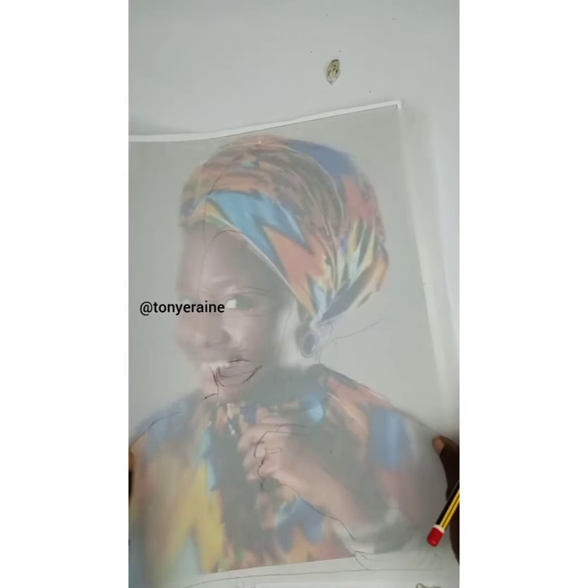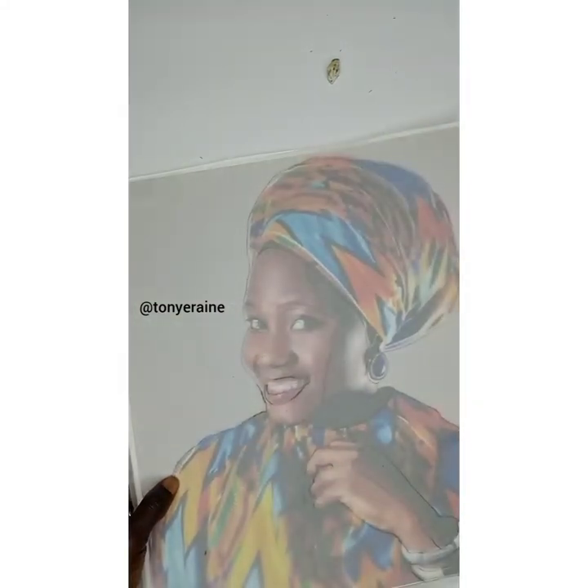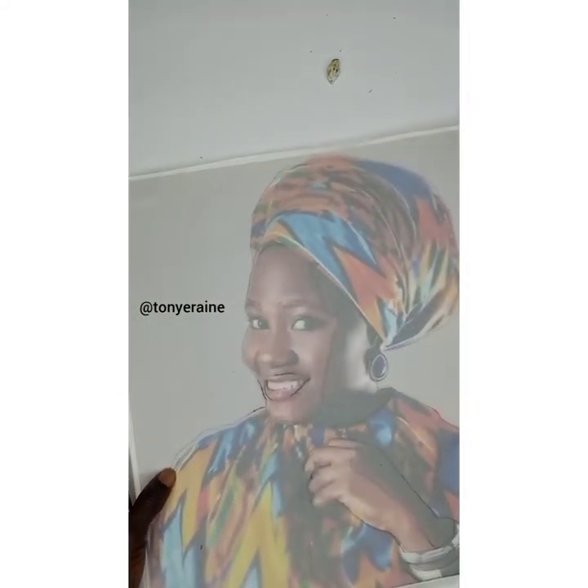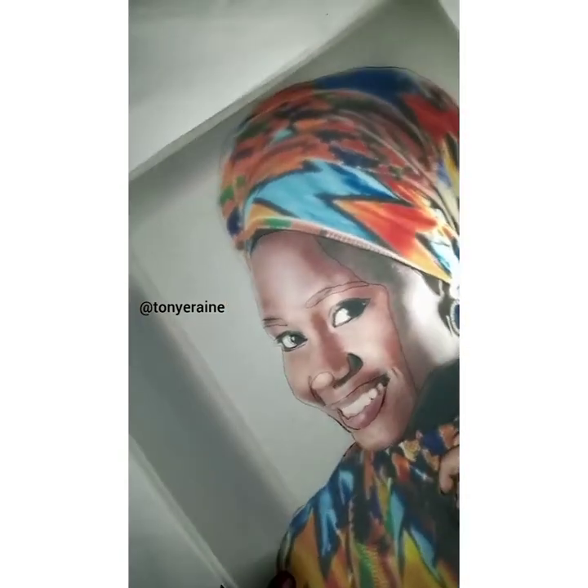This is the pattern we'll be working with. Also, I like to advise — if you're finding it difficult to trace out and maybe you can't see some of the features clearly — if you have a light box or a light board, that helps. If I'm having such difficulty, what I use is just a white bulb. Once you place it like this, you're going to have a clearer view of the picture and you'll be able to trace out more effectively.